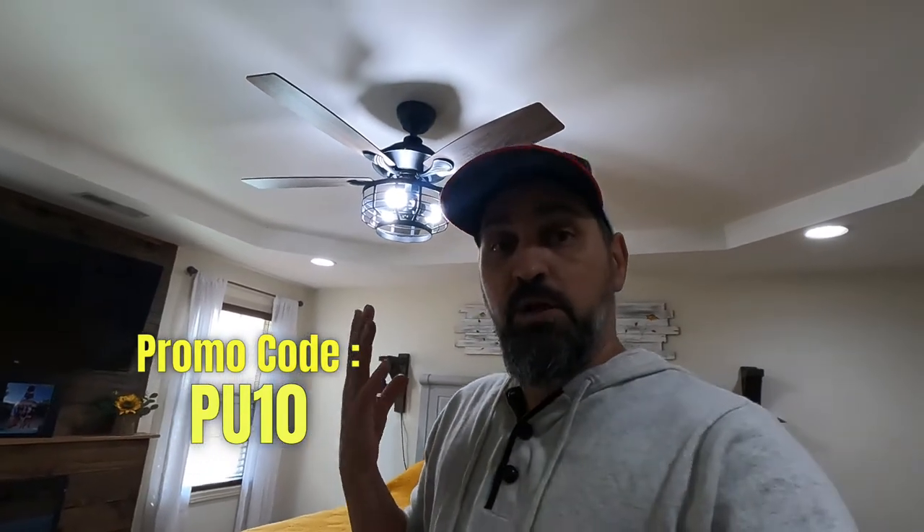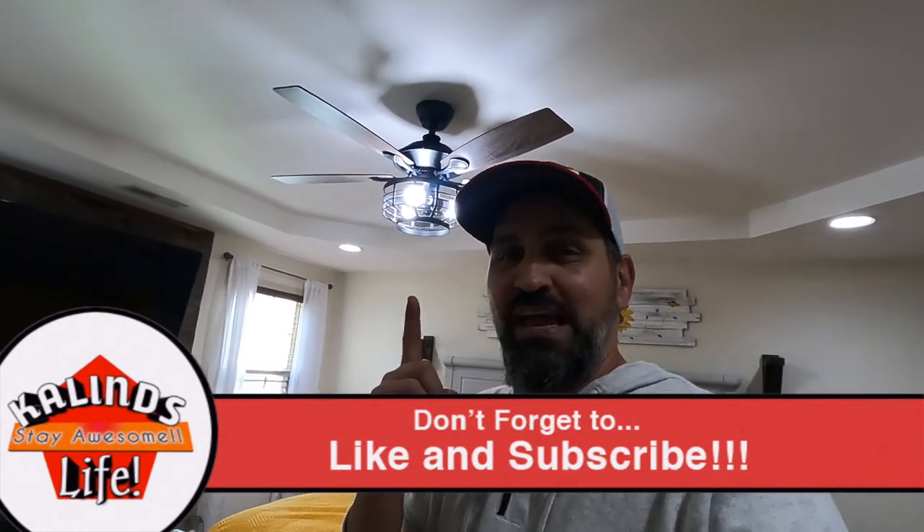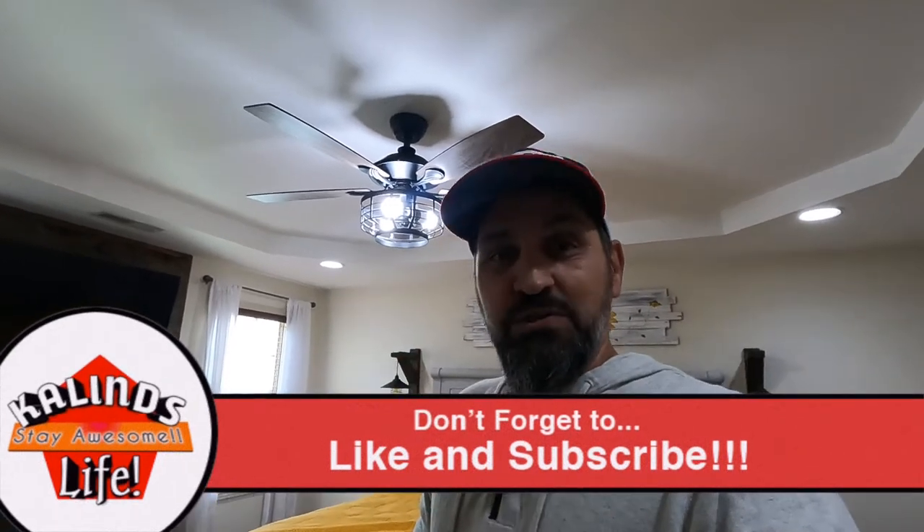We absolutely love the fan. Parrot Uncle — we're going to put a link in the description below. You can check out our website as well, www.kalens.life — go to the sponsored page and you can see a link to their website. We'll also put a coupon code in the description that you can use on their website to get some money off your orders. If you liked this video, go down below and hit the big thumbs up button. If you are not yet subscribed, hit the red subscribe button and hit that bell button so you get notified of all our next videos. Stay awesome — we'll see you on the next one. Bye!